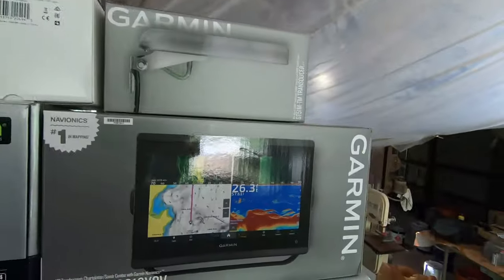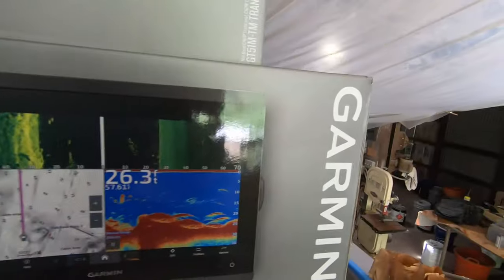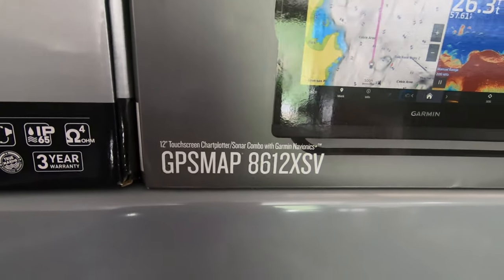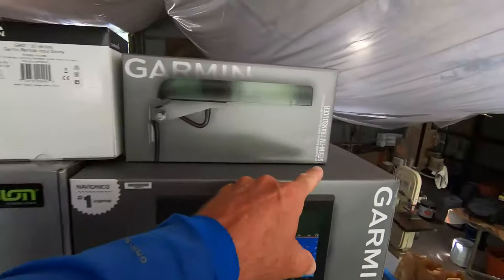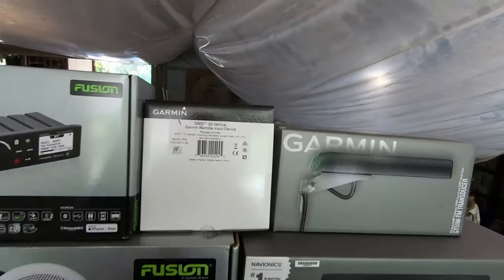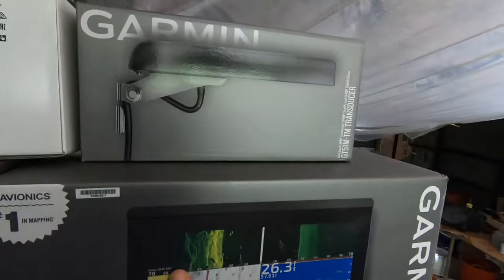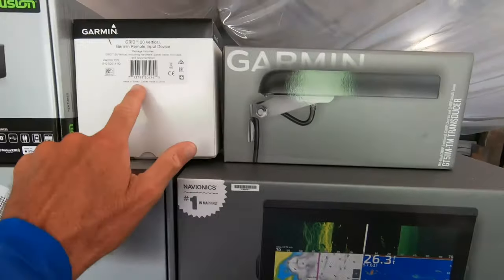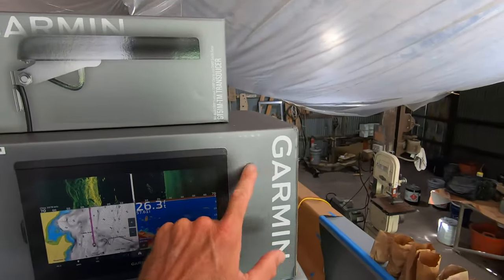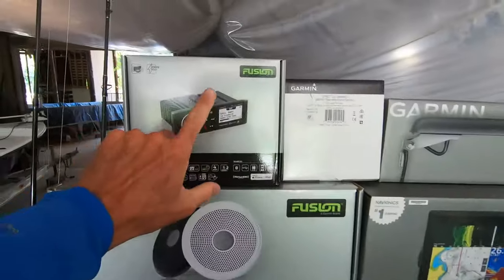The time has come for the big reveal - everybody was wondering what electronics we're going to go with. We did go with the Garmin GPS Map 8612 XSV with the GT51M transom mount transducer, which has down view and side imaging. Also included is the G20 remote input device - a lot of people don't even know this is available. The big Garmin units are all touchscreen, but you can add this alongside and in parallel to get push-button function when the weather is bad or your hands are wet and slimy.